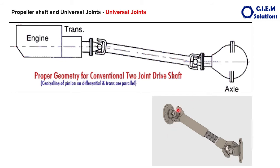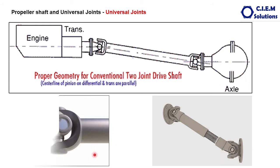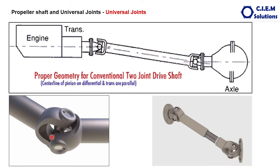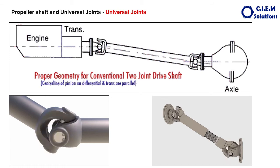Why only a universal joint? To maintain the greater angular velocity and also to withstand the load or torque being transmitted between these components. This animation shows how the universal joint works by giving flexibility to the torque transmission.